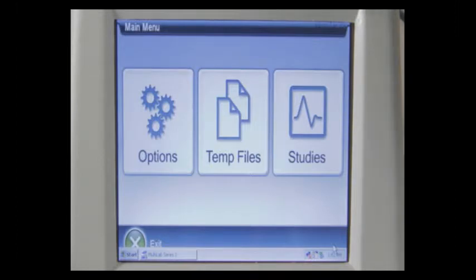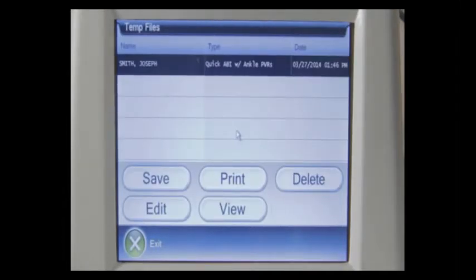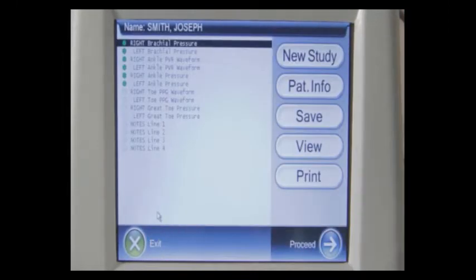The temp file button takes you to the temporary file screen. The REVO can hold up to five patients in memory before needing to delete them for newer patients. From this screen, you can see a patient and several options. Pressing the save button will save the patient study to a USB thumb drive in PDF format. Pressing the print button will print the patient report with the supplied color full-page printer. You can press the delete button to delete a patient after printing or saving, or press the edit button to go back into the study.